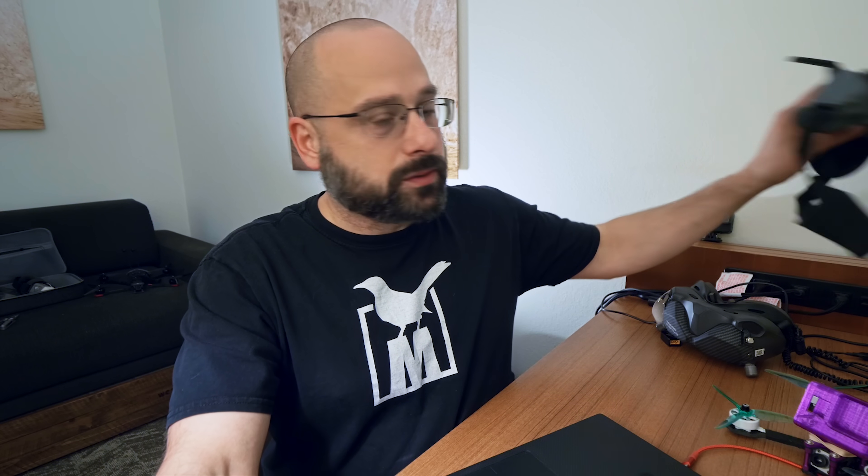One more thing: if you have an original Air Unit with an SD card on board, that does not work in this new firmware. If onboard recording is a killer feature you rely on, you will not be able to use the original Air Unit with its onboard recording with the Goggles 2. Just the onboard recording doesn't work yet — maybe they'll add it, maybe they won't. Basically, it seems to turn that original Air Unit into a Vista.